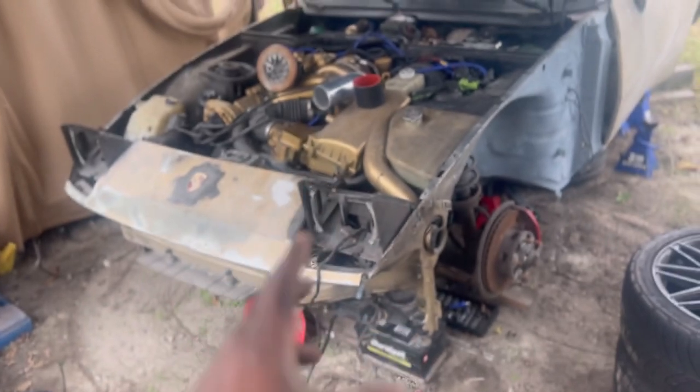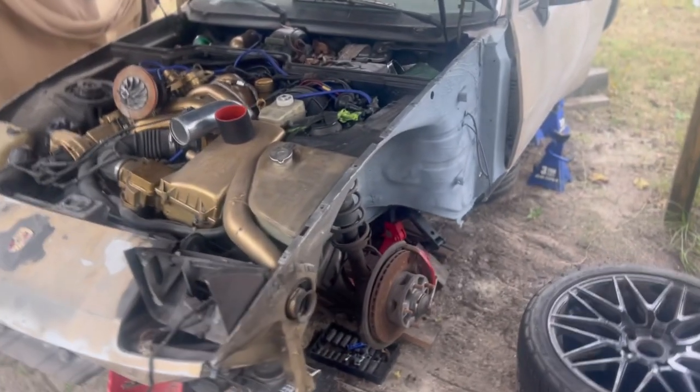This car deserves to be on the road. It does not deserve to just sit. This series is 'save the build' — any build you have going on, I know things can get in the way.